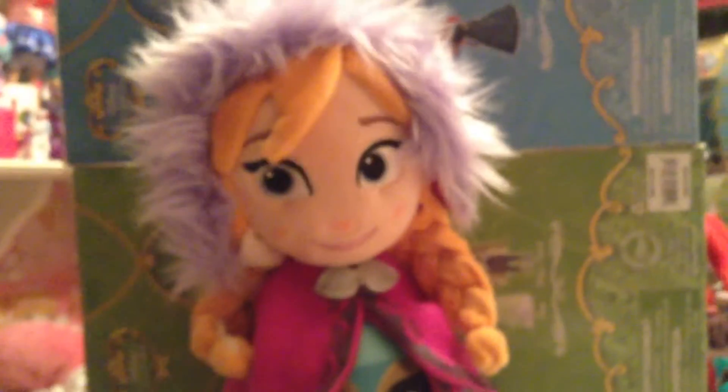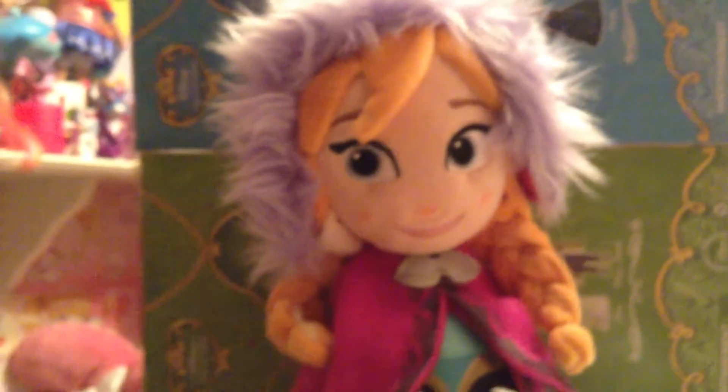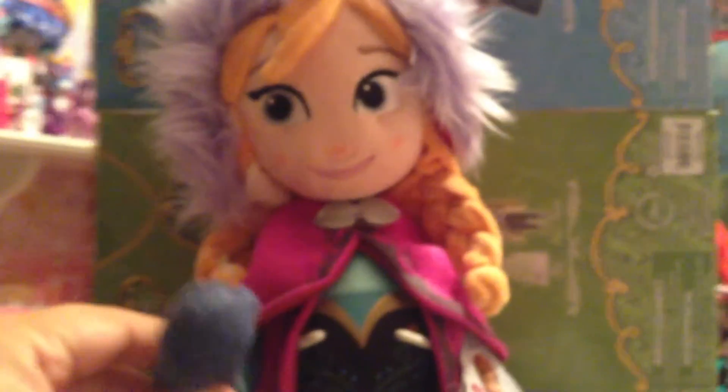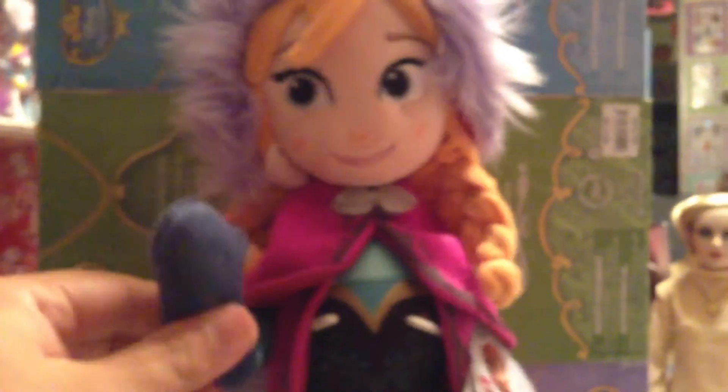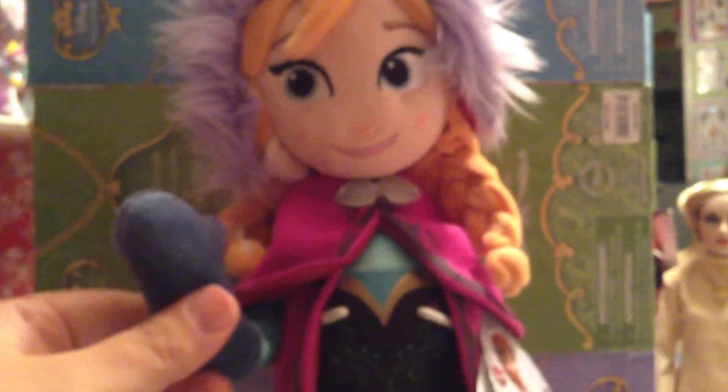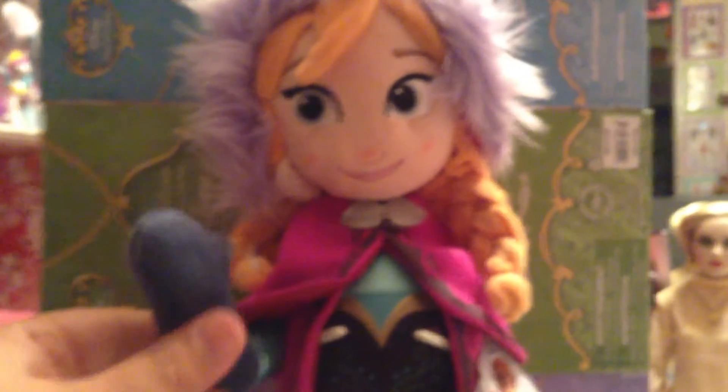Thank you, Anna, for coming all the way from Arendelle. Thank you, SallyHeartShark80, for having me. And all you YouTubers out there, subscribe to SallyHeartShark80's channel — you will love it. Disney dolls, toys, reviews — it's amazing. See you next time.